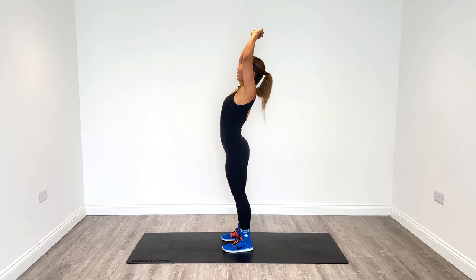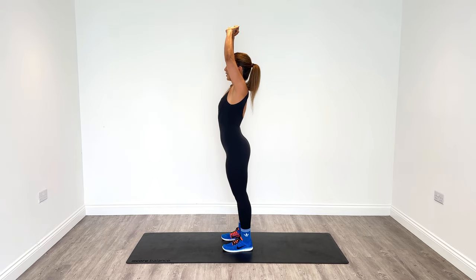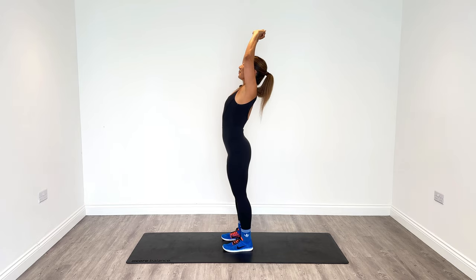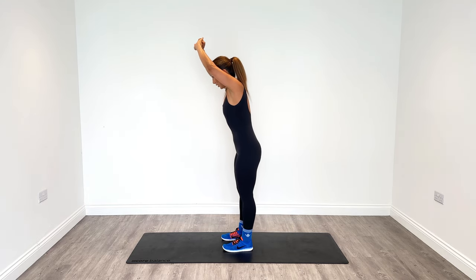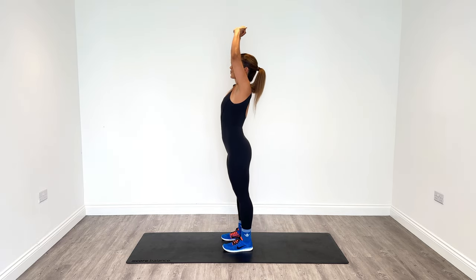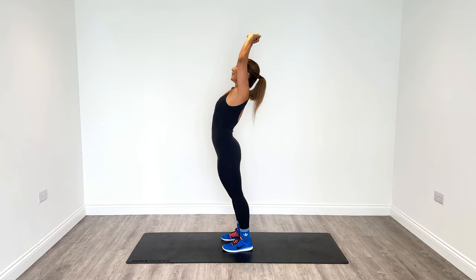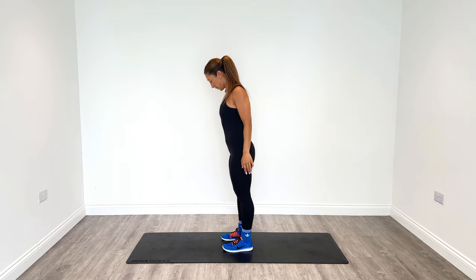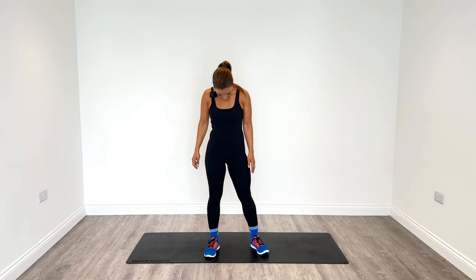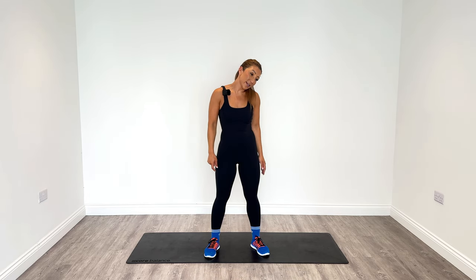Bring the arms up. Slight back bend here. Breathe in and then back to centre. Do this six times, stretching out the core and our lower back. And then relax.